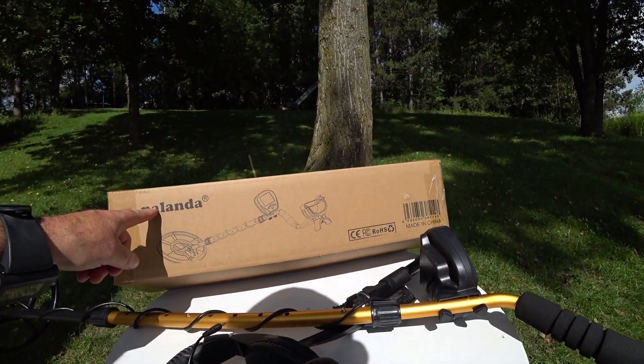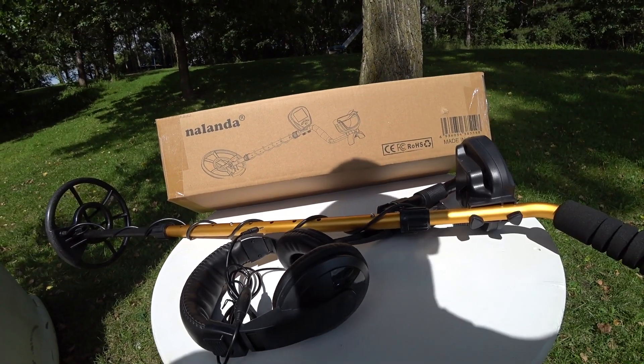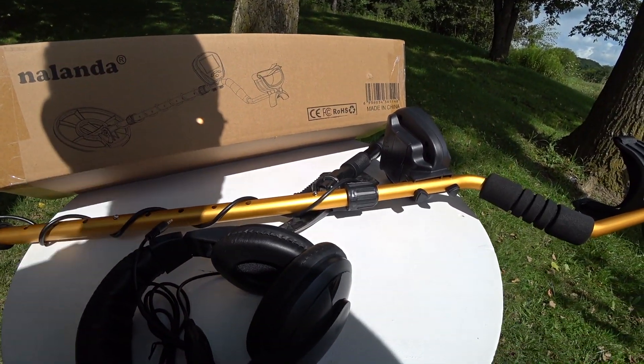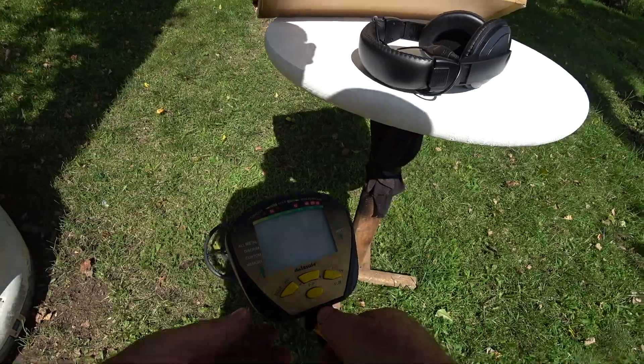I got a metal detector sent to me by Nalanda. They have an Amazon store with different metal detectors and probes, and I wasn't expecting a lot. They wanted to know if I wanted to try it out. Price-wise, it's very, very reasonable, and this specific detector I got — they got a couple different ones — an underwater one and a little bit higher-end one.